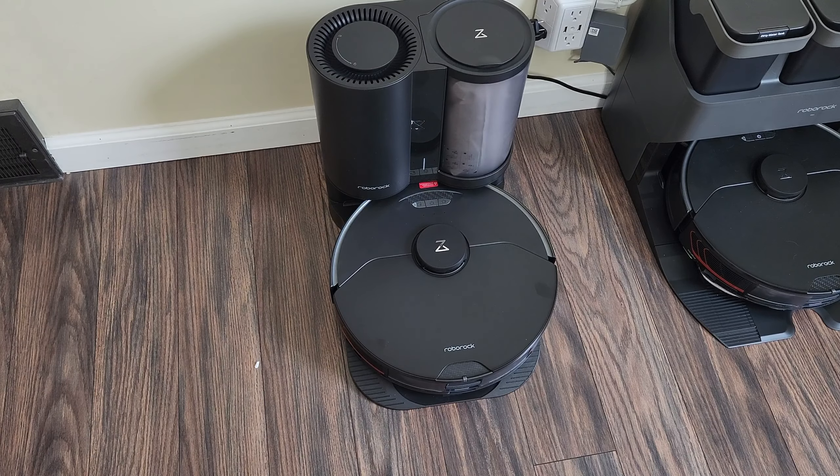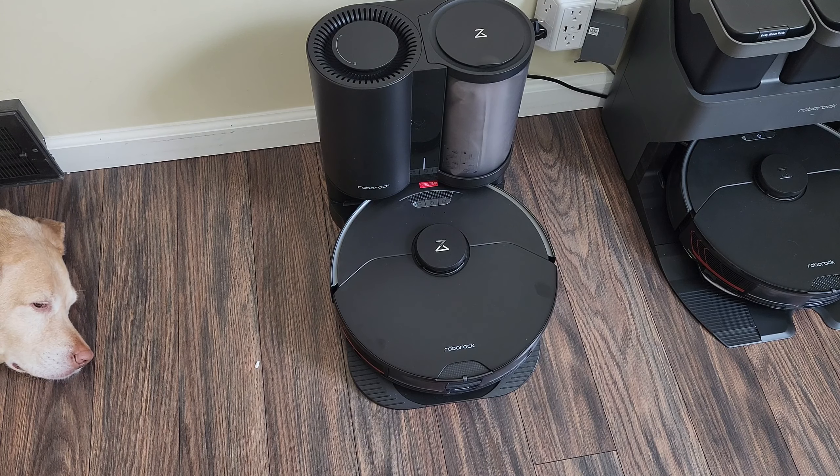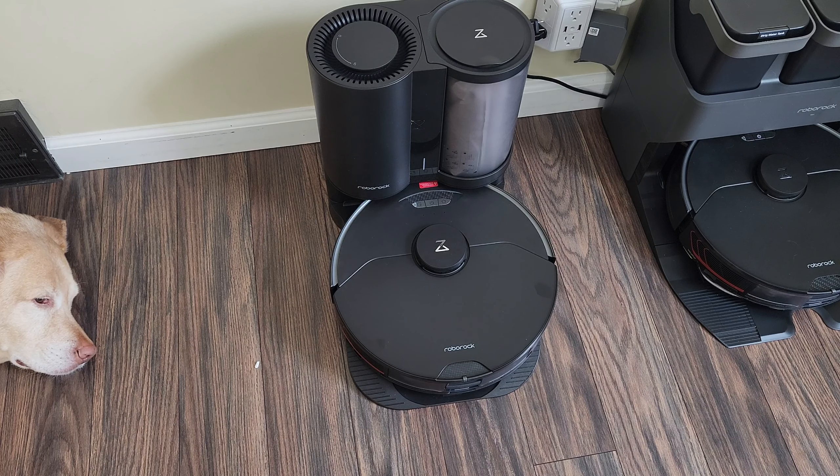Next up we have the Plus dock. This works with both the Roborock S7 and the newer S7 Max V — same dock, both models. This will probably be the most popular dock found in most households. Basically what this dock does is empty the bin of its contents — robot's done cleaning, comes back, empties the garbage from the bin and it's ready to go for the next clean. Very convenient for medium to larger-sized households doing mainly vacuuming and light mopping.